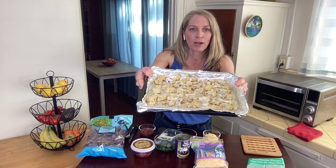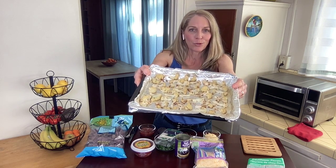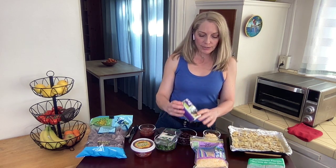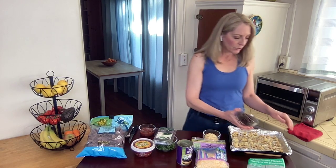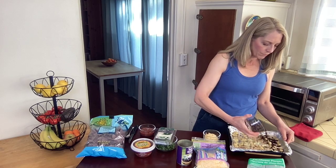I did these ones for 12 minutes and they came out beautifully golden brown. Once you have them roasted, we're going to be adding black beans and cheese. I'm using black beans — I rinsed them in a colander first, which takes away some of the sodium, so it makes it a little bit healthier. We have one cup of black beans, and you're just going to pour it all over.